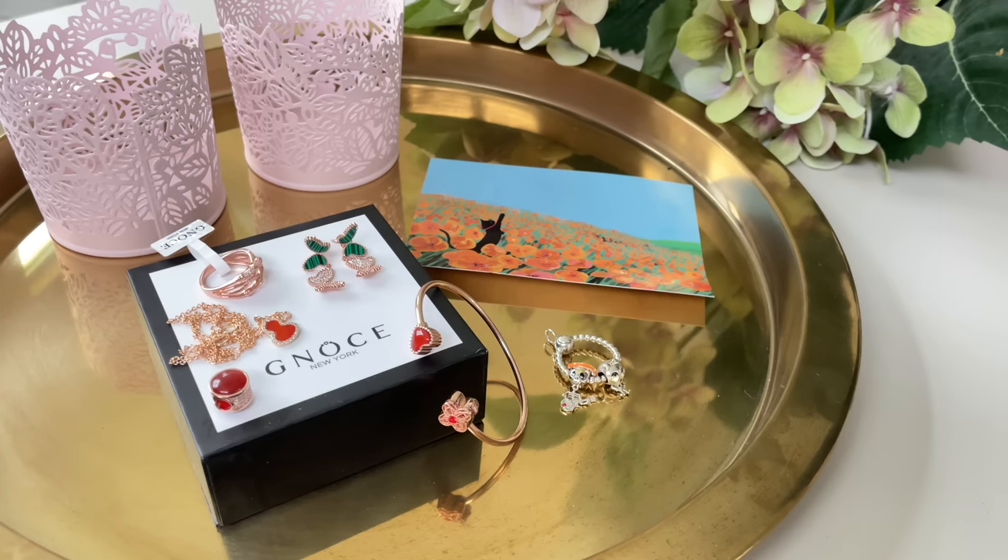I'm going to have a coupon code for you guys that Geno's sent me so kindly to give you. I'll leave that coupon code annotated here and more information in the description box below, in case you're interested in getting something from Geno's. They also do many promos and have quite special, different charms.